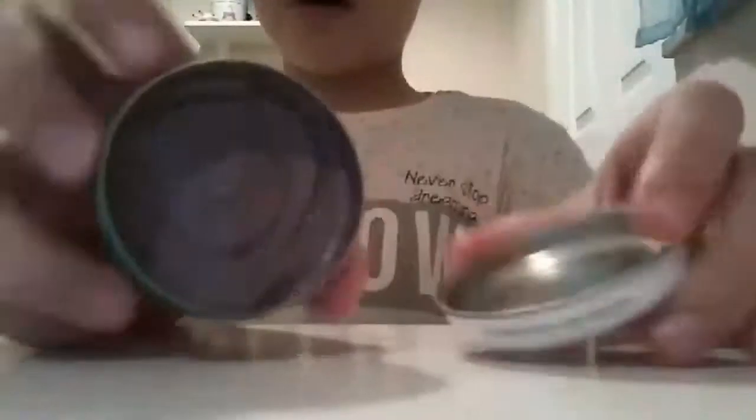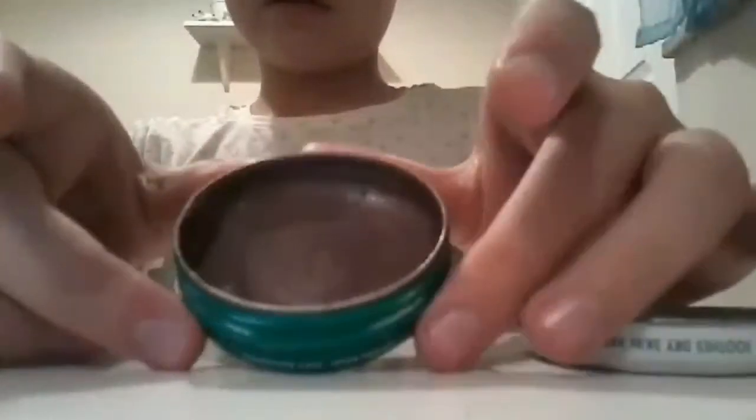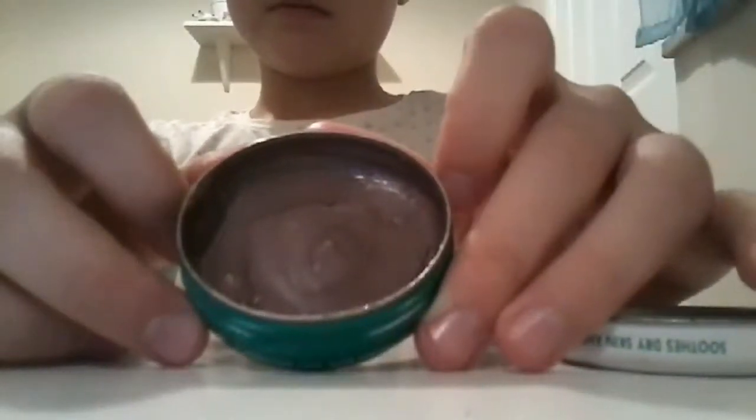I'm going to bring you over to my mirror. So I'm here by my mirror and I have the lip balm — you can see it a bit better here. I'm going to try it, and after I've tried it I'm going to tell you how I made it so you can have a success rather than last time with the fail.